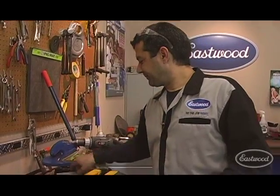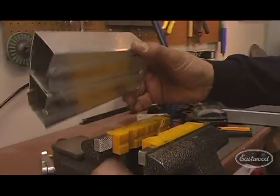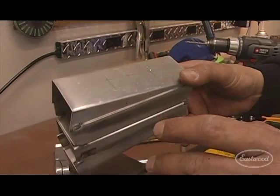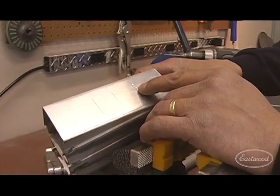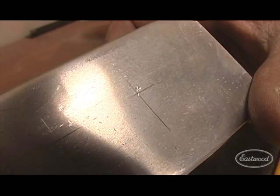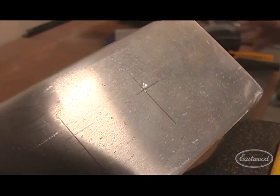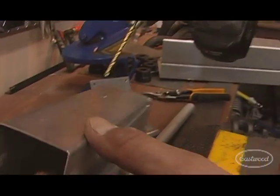Next thing — drilling holes. As simple as it may seem, everyone's run into it. Here's where I wanted my hole; there's where you can see it actually went. Here's a trick: always drill your holes with pilots. I like to use a 3/16. You can use a 1/8 or whatever bit you want, but start with that.